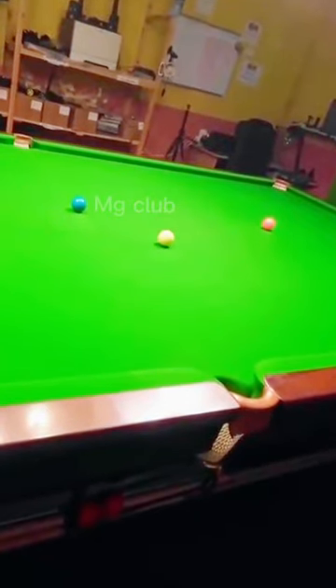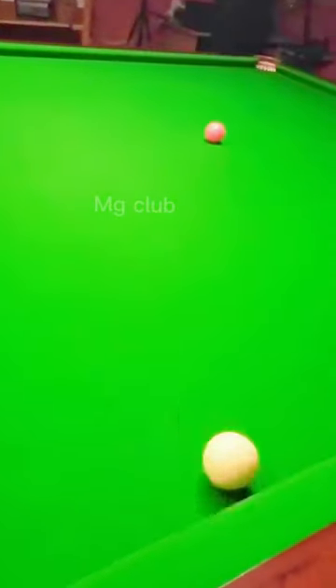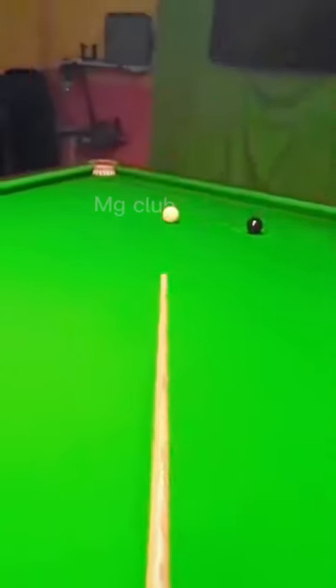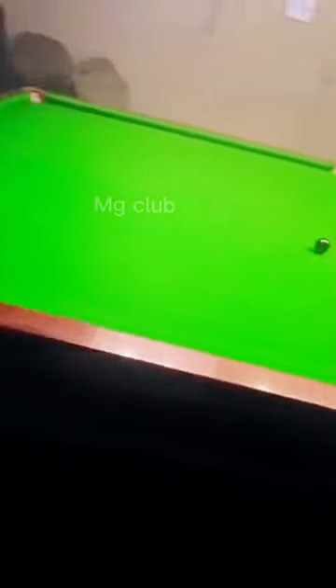We've just gone the wrong side of straight there, so if we pull it through off the cushion with a ton of side, we can come back here for the pink. Let's play the pink with a ton of left-hand side to get around the back of the black — which is good, though I've gone a bit too far. So let's hit across the black, send it around the angles, and we're aiming for this pocket here.